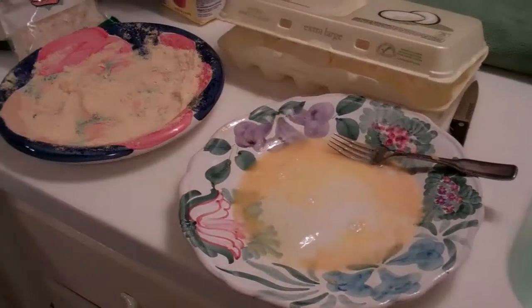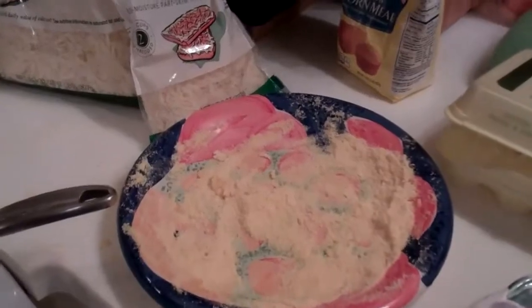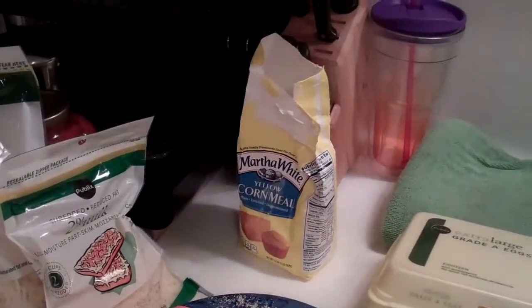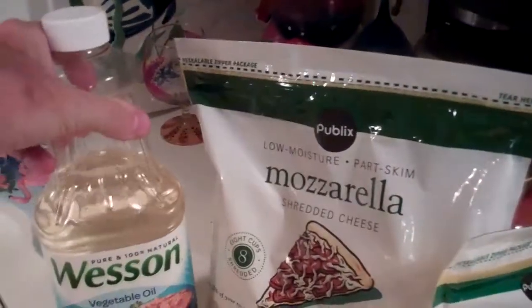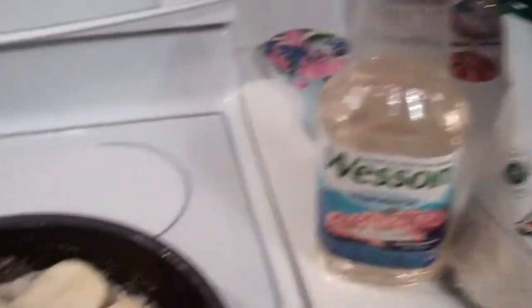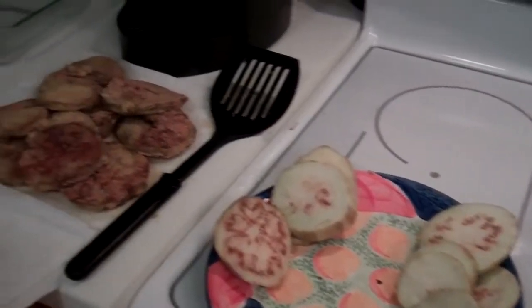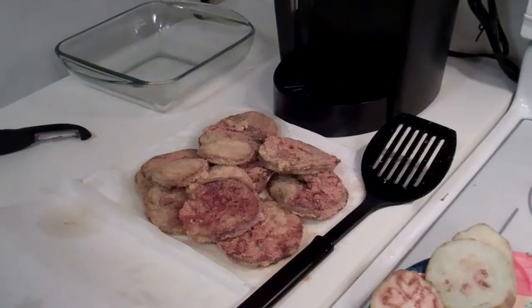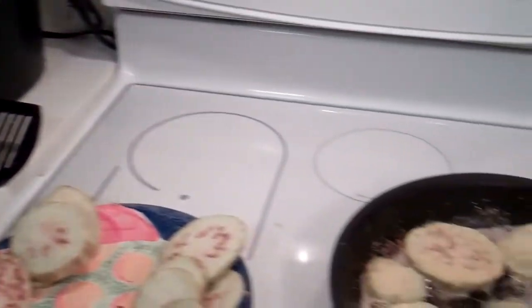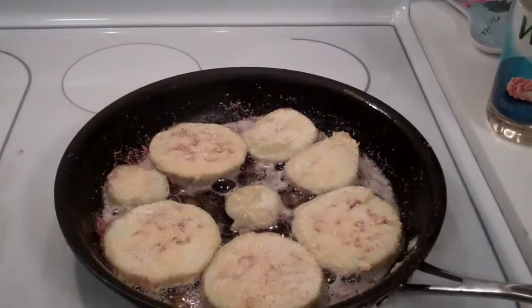So what have I used so far? I've used three eggs — and there's one still in there. I've used Martha White yellow cornmeal. I'm going to use some mozzarella cheese on top. I've used Wesson oil, the stove to cook, a couple of plates, and a spatula. When it's all cooked, then we put it all together — I'll show you how that's done a little bit later.